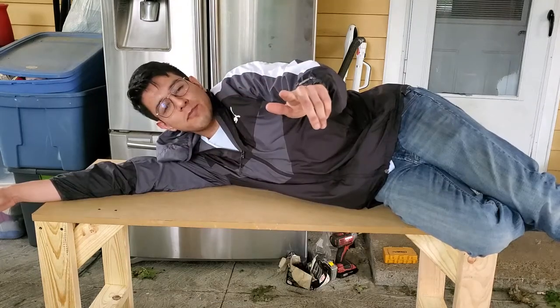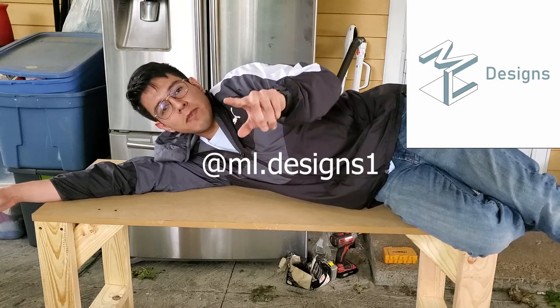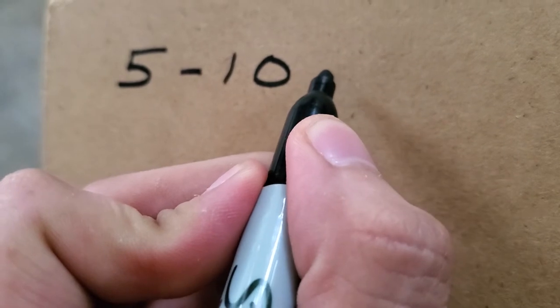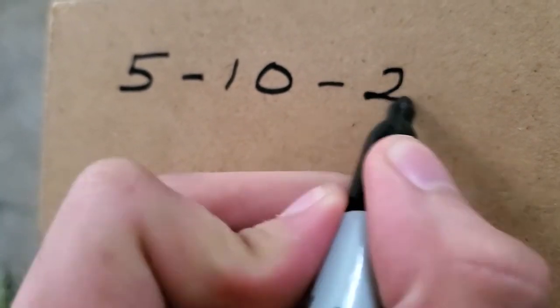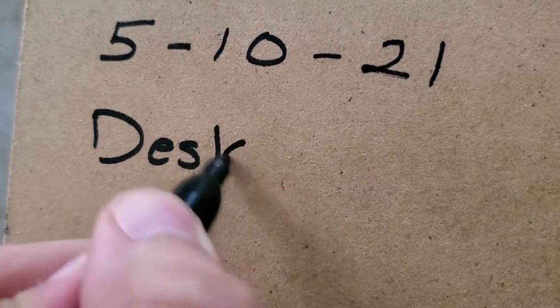This video was sponsored by M1 Designs, the graphic design company. They have an Instagram - go follow them. Let's give this desk its birthday. What was today's date? Today's the 5th - 10th - 2021. We made a desk!